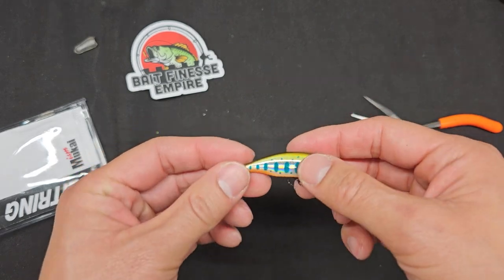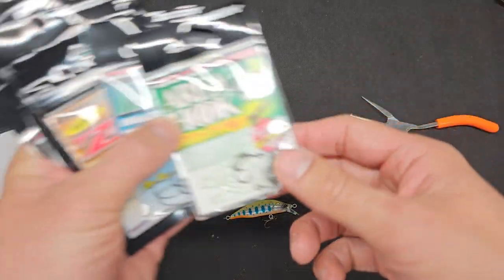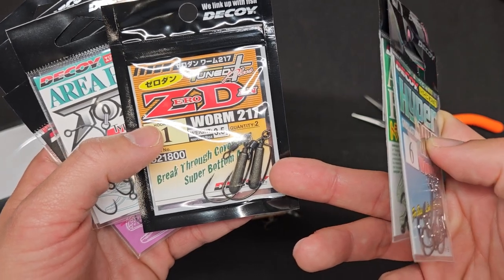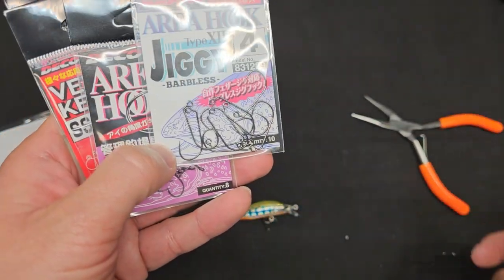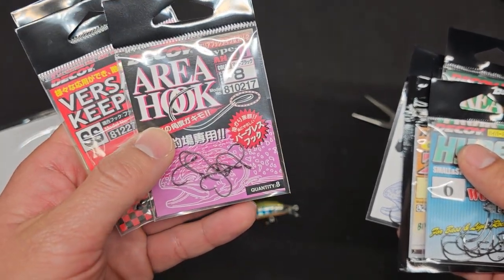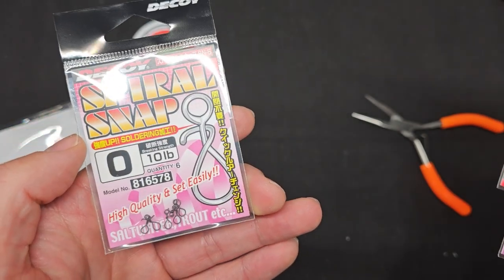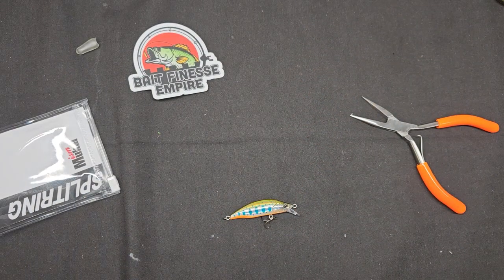I'll quickly flash the Decoy hooks that came in the same order — I won't do a full unbox since this video is focused on Mukai. We've got area trout Decoy size 8 single hooks, tiny worm hooks, jika rig hooks with a size 1 hook, more inline hooks, jig hooks, spoon-style single barbless hooks, and a versatile keeper — you put it on a lure to stop things from moving around. Also some spiral snaps. Cool stuff.